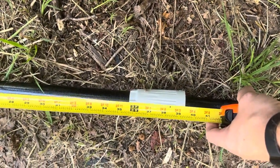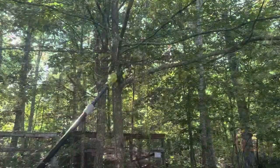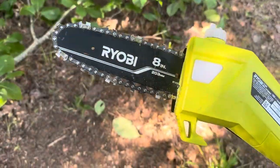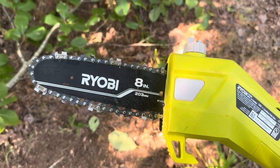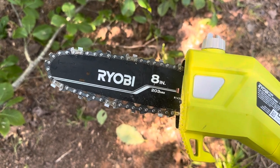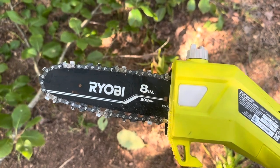Now let me show you what it looks like when it's functioning. The chain itself is only eight inches, so it's definitely not something you'd want to use to cut down small trees. But it works really well for pruning up high. That 10-foot reach is really nice — I'm just using it to prune limbs away from where I'm mowing the grass. It's super convenient not having to break out a chainsaw and a ladder. Overall, a nice product that works really well.